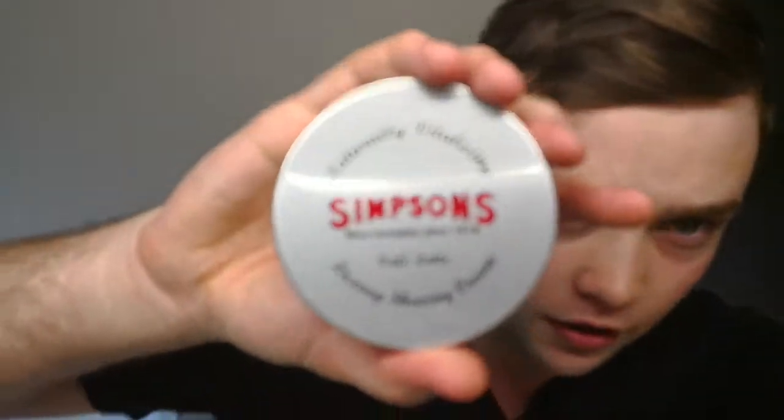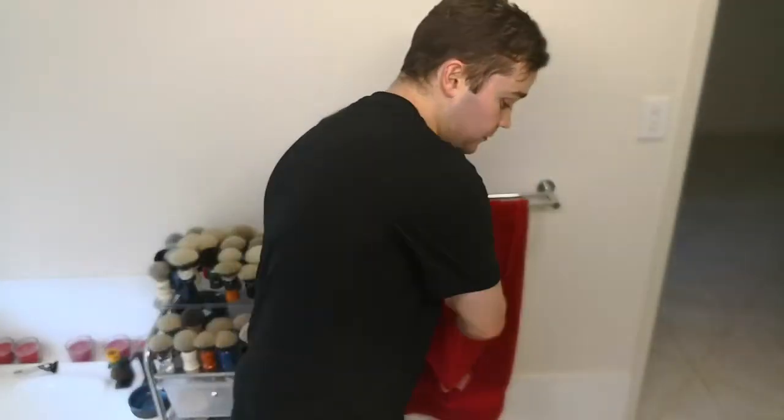The awesome fella that I got it from also gave me one of these Simpsons Cafe Latte — being a barista I love it, absolutely love this cream. It's very soft but the smell is very sweet. You guys know your frappuccinos or those blended ice drinks — this smells like a mocha frappe, chocolatey, super sweet, smells delicious. I've already got one tin but I was happy to have a second, absolutely stoked. Now — the razor.